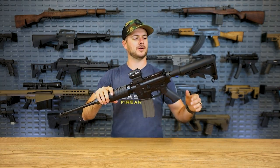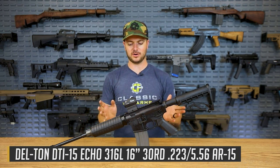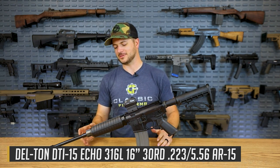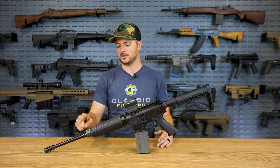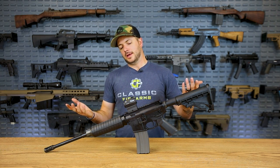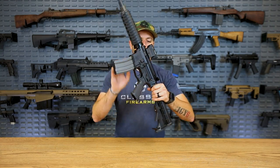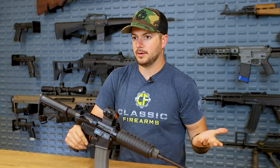First up, what we've got here is the Delton DTI-15. This is just a standard AR-15 — you could look at this as an upgrade in a sense — a low-profile gas block versus your standard A2 gas block with the integrated front sight post. It's a good gun. It works and it's going to do just fine for you. Something I like about some of the more affordable options is they actually use high-quality parts. For instance, something as simple as what the gun is chambered in is going to mean a lot: .223 versus .556.